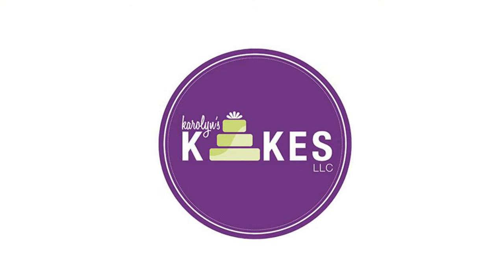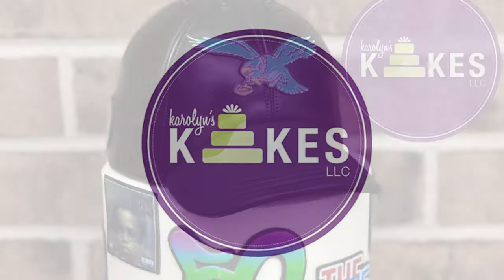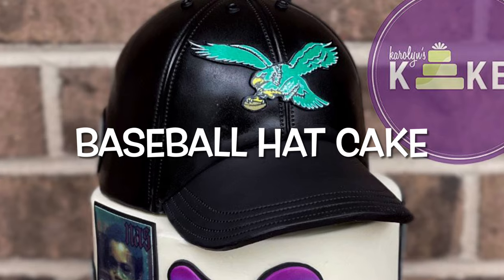In this video, I'm going to show you how to make this baseball hat out of cake. Hi, it's Carolyn. Welcome or welcome back to my channel. I'm a professional cake decorator just outside of Philly. I've been decorating cakes since 2002, and on this channel I share my tips and tricks and ways that I bake and decorate cakes to help you along your journey. If you'd like to join me, hit the subscribe button and the bell so you can get notified whenever I release a new video.